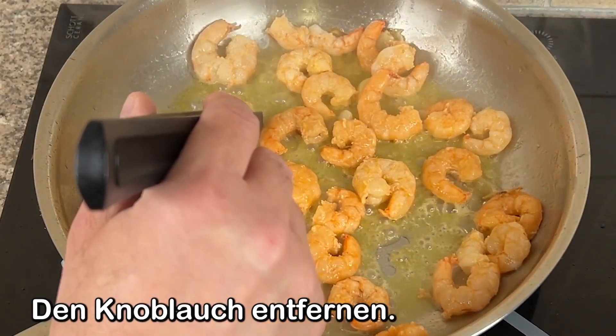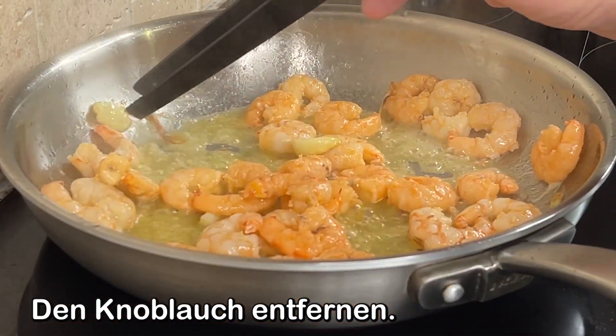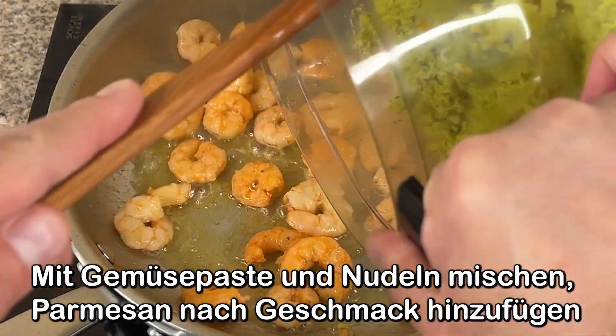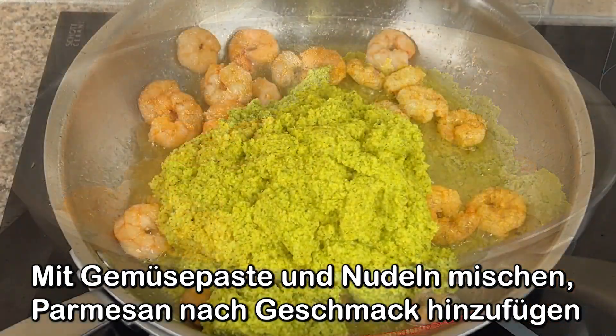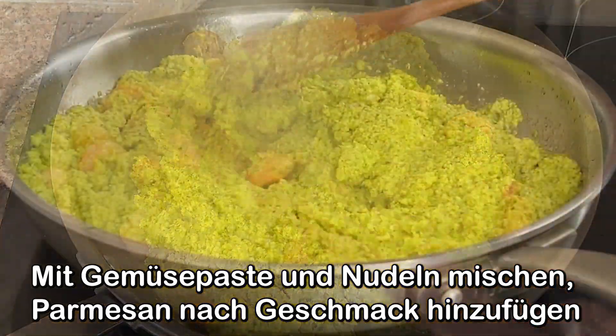Add the oil and the onions into the pan. Add 1-2 grams. Add a bit and cook for about 1 minute.